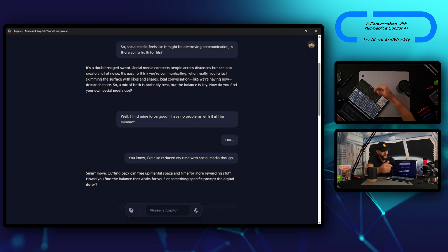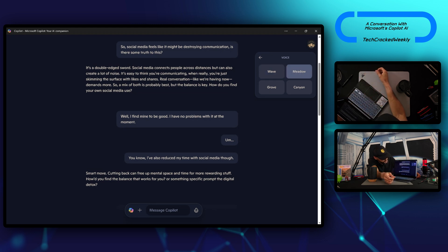A cool thing about Copilot AI is that, like other assistants, you can change the voice. There aren't a lot of choices but we've got something to start with. We tap the profile icon in the top right corner and select 'voice.' Here are the voice options — tapping each gives a sample. We have Wave, Meadow ('Let's explore the world together'), Groove ('As a companion, I learn about you and help unpack your thoughts'), and Canyon ('I can get philosophical, creative, or poetic — think of me as your superpower in your pocket'). My favorite is Wave, so I'll stick with that.